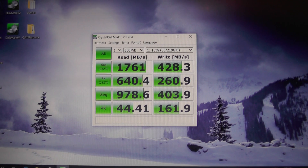The Crystal Disk Mark times are actually quite nice. There you have it — this is actually a rather good hard drive and a rather fast laptop.